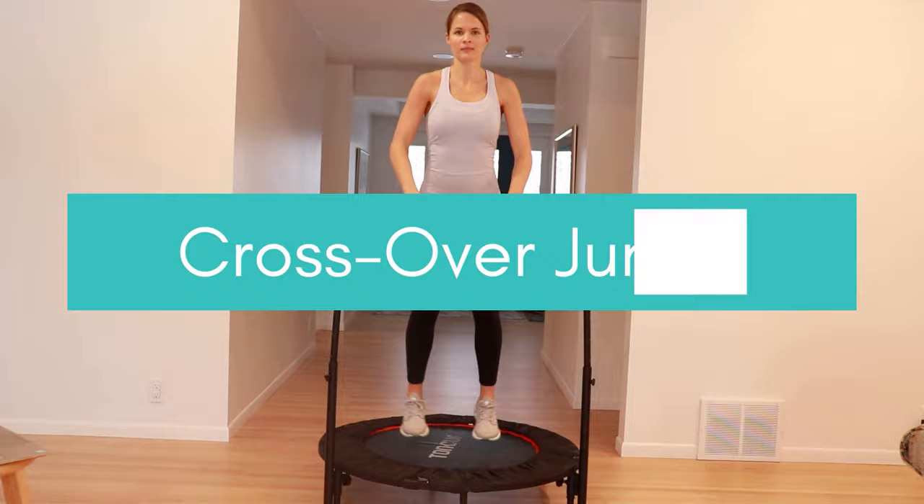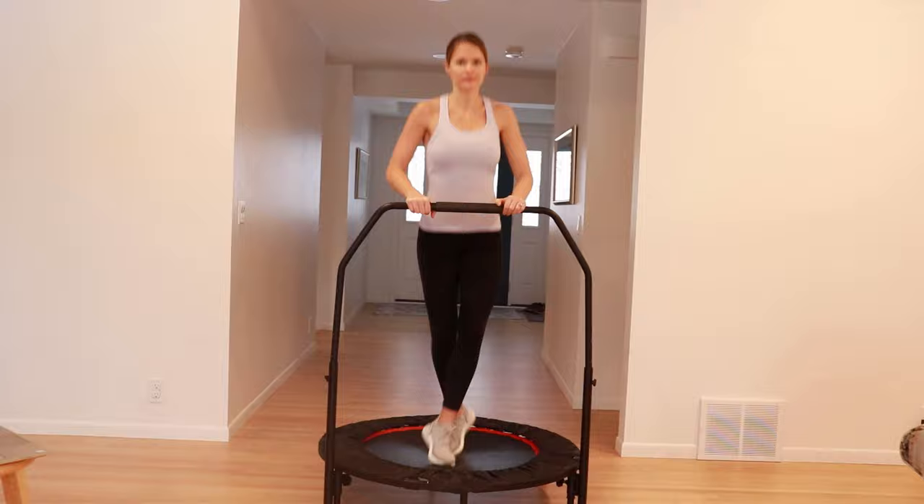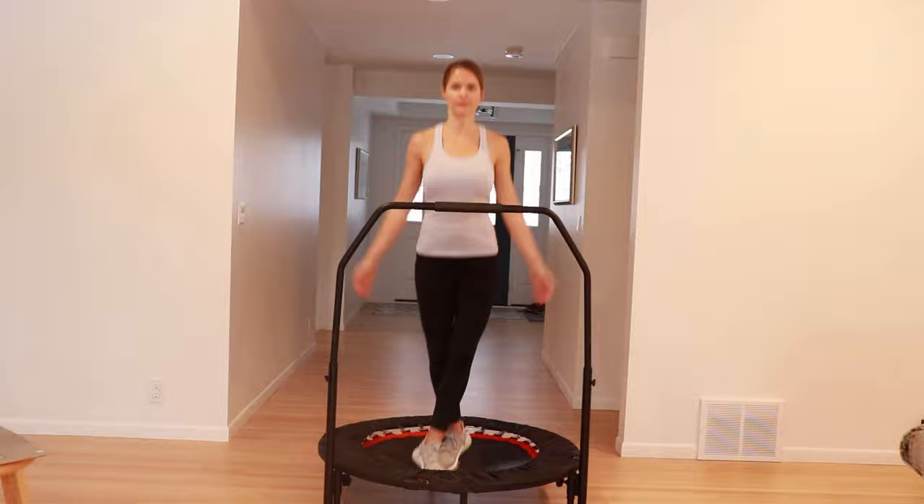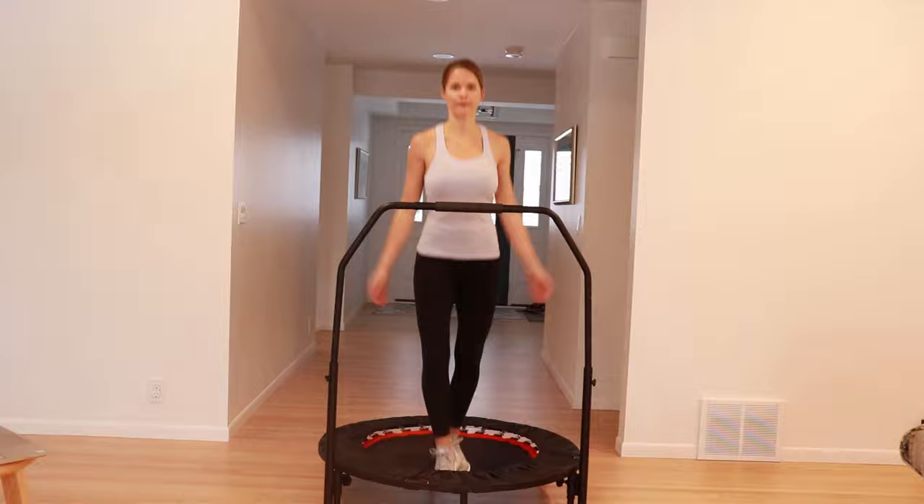Next is the crossover jump. Alternate each jump going back and forth, forward and back. For more of a challenge, let go of the bar and add a modified jumping jack with the crossover jump. As needed, you can decrease your jump height to catch your breath in between.